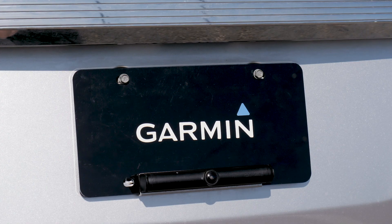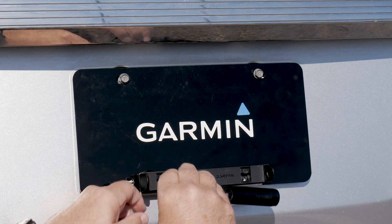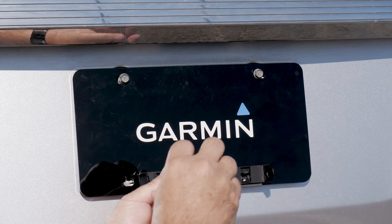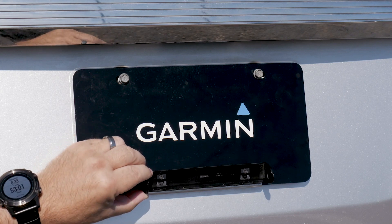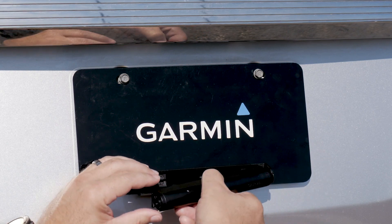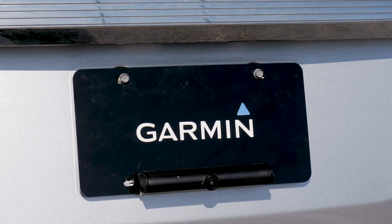You also have the option of adjusting the camera angle on your BC40. To adjust the camera angle, begin by removing the BC40 from the mount. Next, loosen the adjustment screws just a bit. You can then adjust the camera angle to the position you prefer. Tighten the screws and replace your BC40, making sure it is securely attached. Then, check the view on your Navigator to ensure it is the view you prefer.